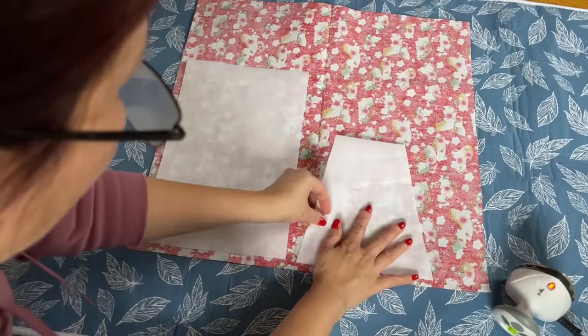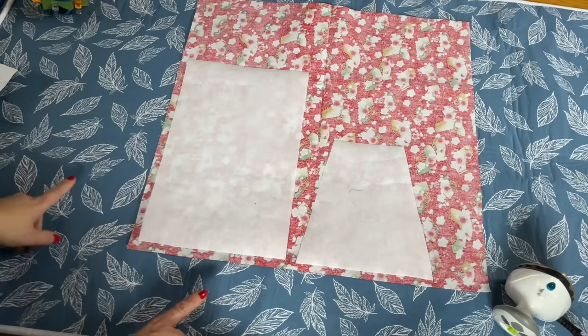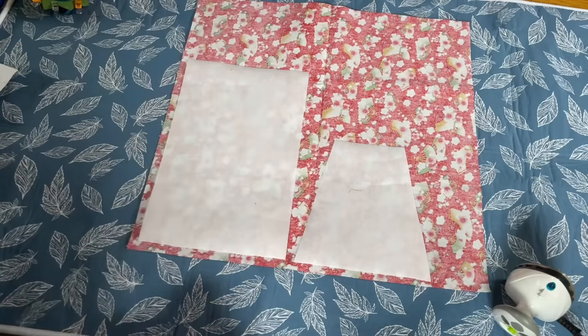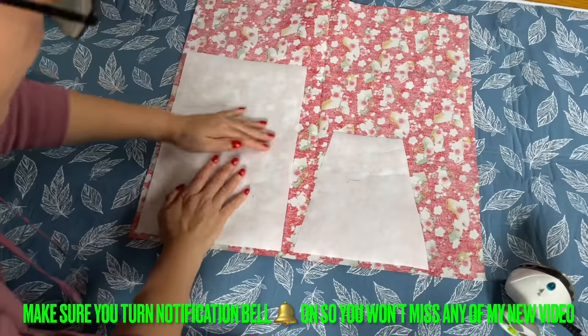I'm going to place it in here. When I cut, I'm going to make sure I have a quarter-inch seam allowance. This fabric — I don't want to leave too big a seam; a quarter of an inch is good enough for me. Go ahead and iron this on and then cut it out.